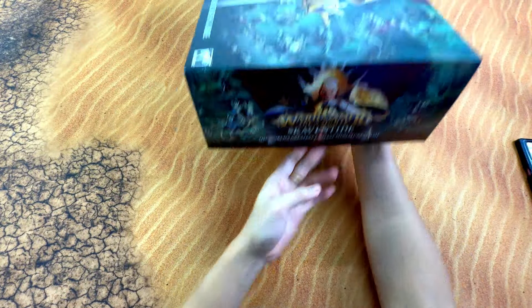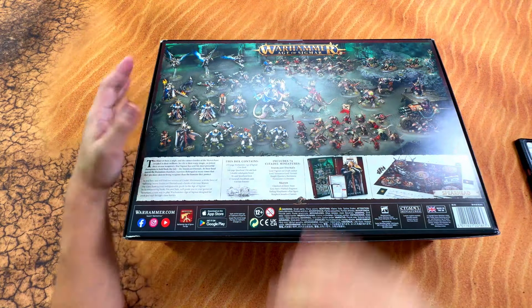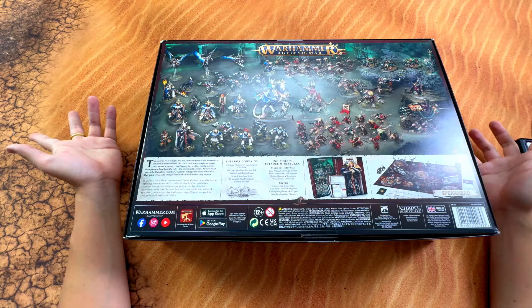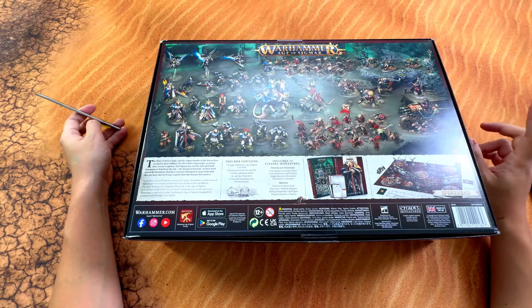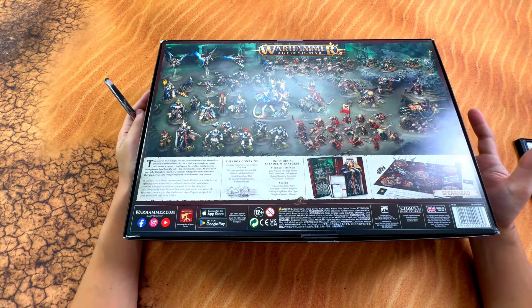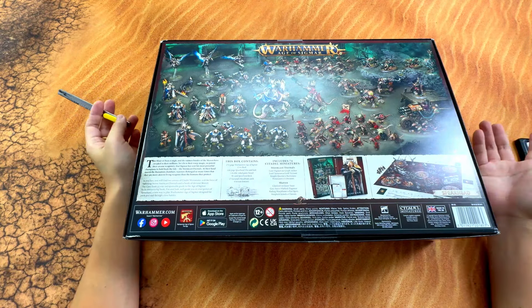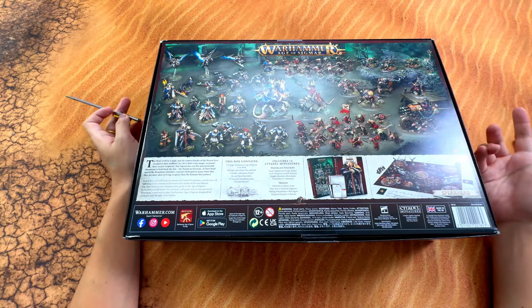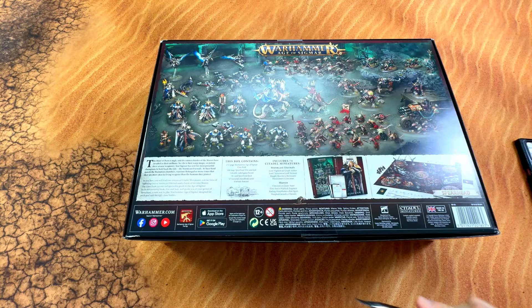The back actually shows us quite a lot of content. It gives you an overview of all the models you're gonna get. They also show they're gonna give you a core rulebook which is 272 pages, and most importantly they're gonna have a Spearhead Fire and Jade at 144 pages. I've heard from other content creators that you actually get all the Spearhead rule pack content in the book, so technically you can just buy the book and play almost all armies. You also get the General Handbook, cards for terrain features, and of course around 74 miniatures.